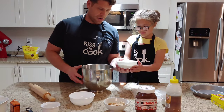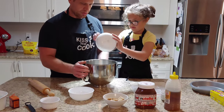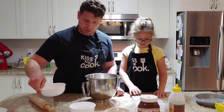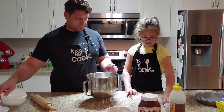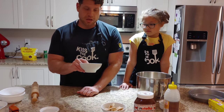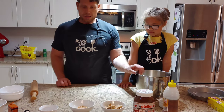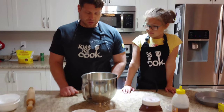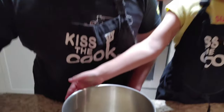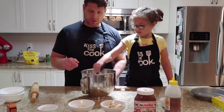210 grams of all-purpose flour goes inside the bowl. Then we get the graham cracker flour — I'm going to set aside some of the graham cracker bits to use afterwards. So we've got the flour in there and we have the graham crackers. Then we add the yeast — that's half a teaspoon of instant dry yeast that goes inside there.